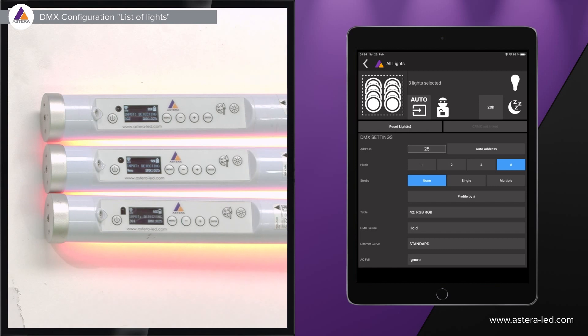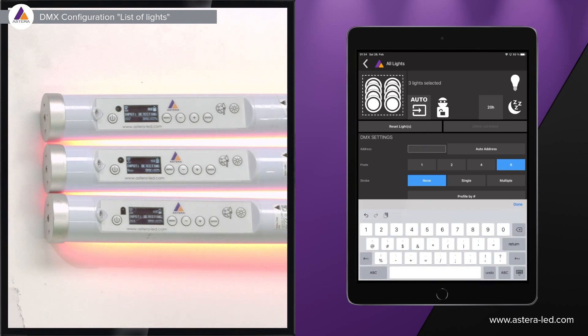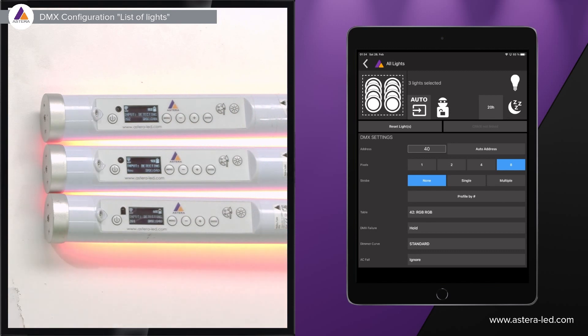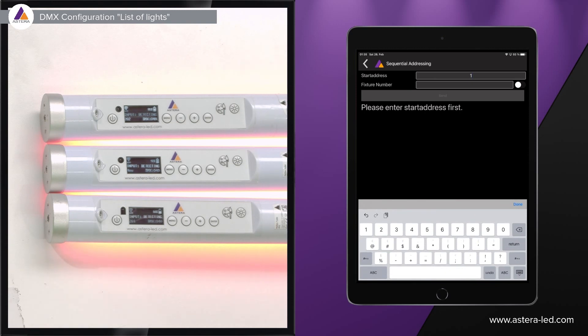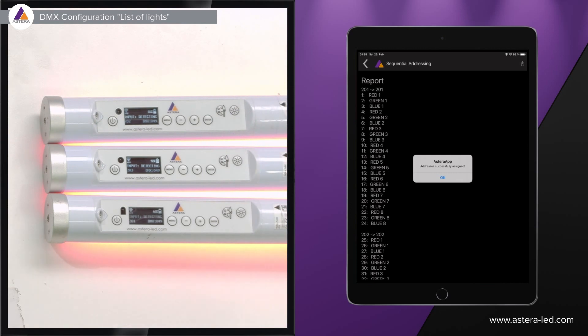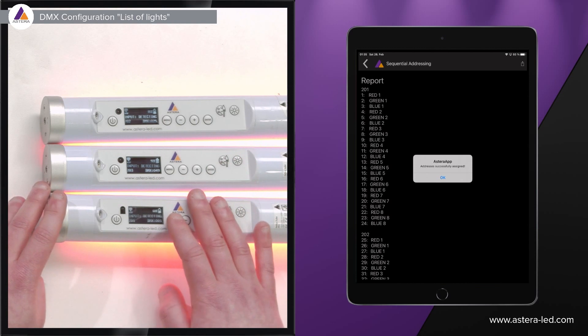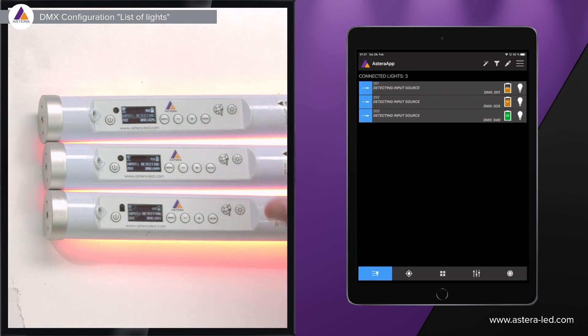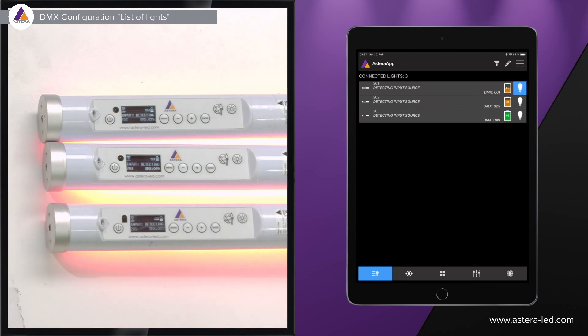Next, assign DMX addresses. If you have multiple lights selected, you can give them all the same DMX address by entering a number and hitting return. Alternatively, use auto address: set a start address of one, optionally add a fixture number, press send, and it will address all selected lights sequentially. The result is the lights get addresses like 1, 25, 49. Note that auto address follows alphabetical order in the app, which is why this method is recommended for fewer lights.